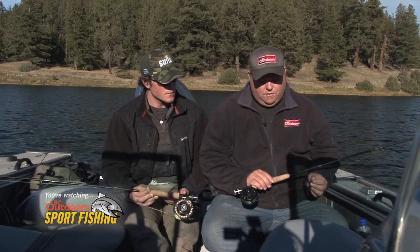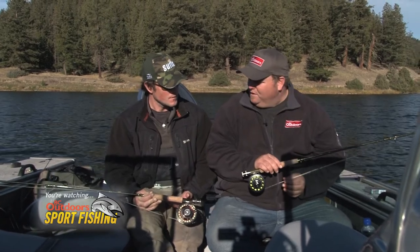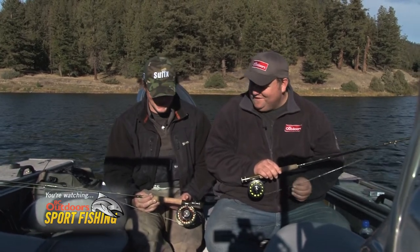The fly line on this particular reel is the Cortland Camo 444 which ended up doing some damage out here for sure. I also had some success on the floating line with a leech under it — that's the Precision Dynatip line by Cortland as well, again in a five weight.